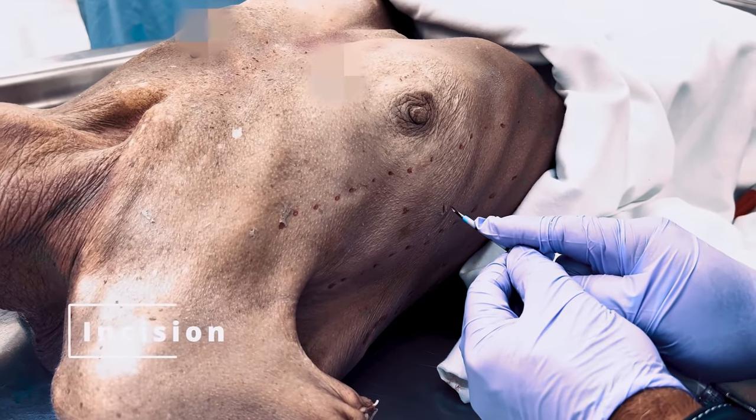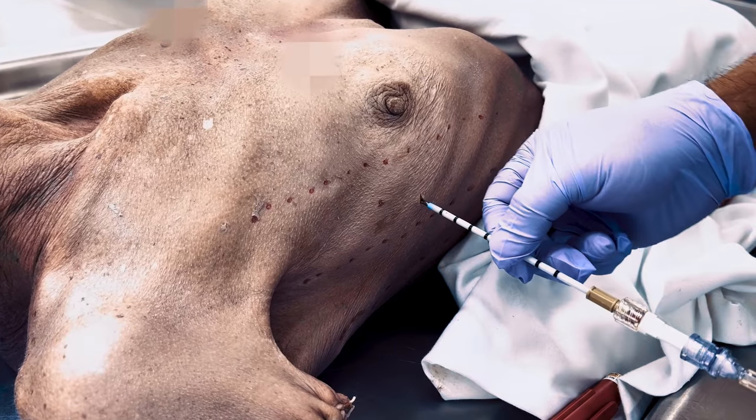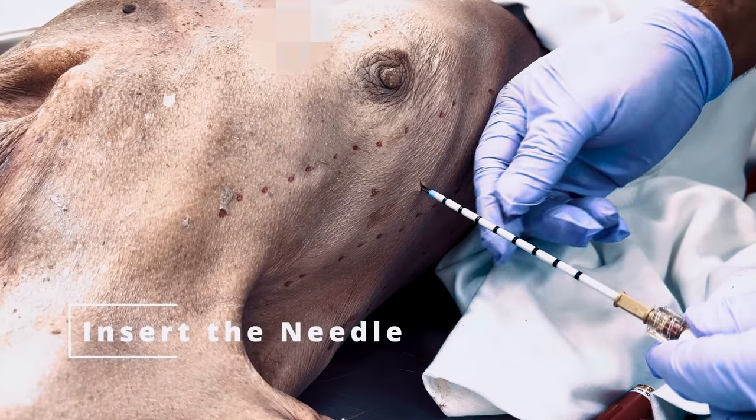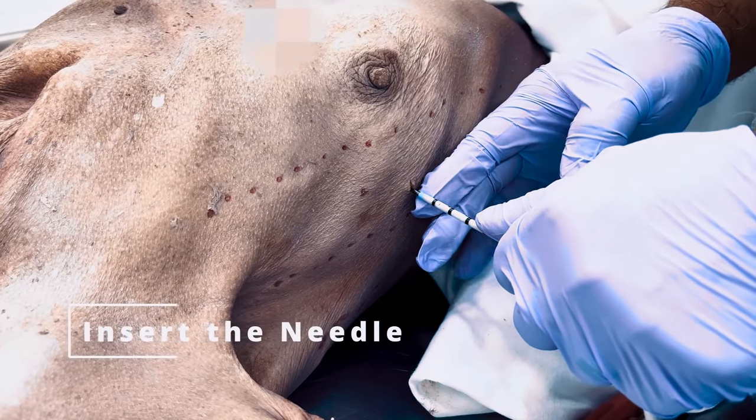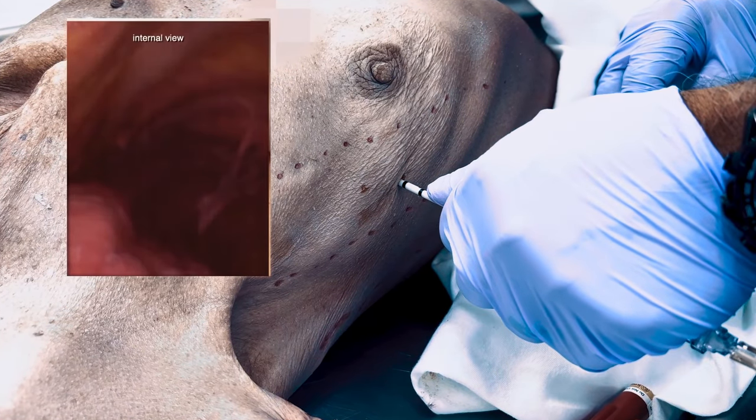Using the scalpel tip of the spear needle, make a 0.5 centimeter incision in the skin at the insertion site. Insert the needle into the skin and adipose tissue until contact is made with the rib. Then measure and hold the needle at three centimeters above the skin.